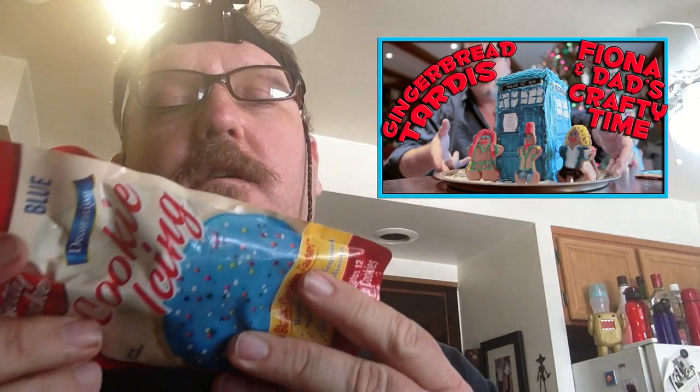This is Betty Crocker cookie icing that we bought for the Gingerbread Tardis. Nowhere on here does it say it'll ever expire. I mean, they found honey in ancient tombs in Egypt and it was fine thousands of years later.